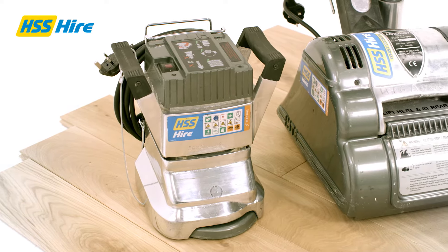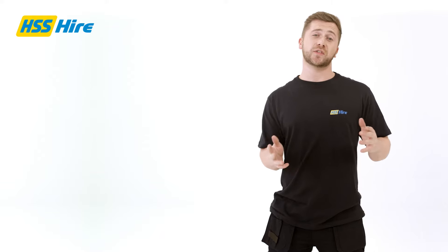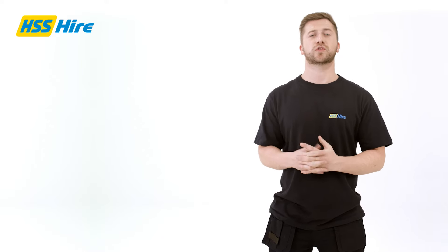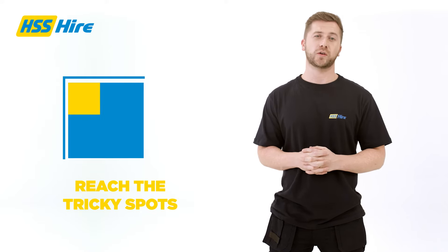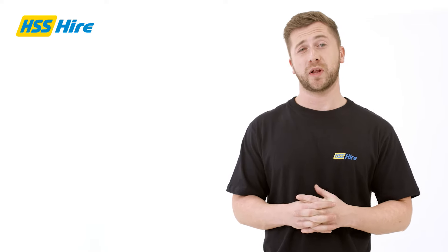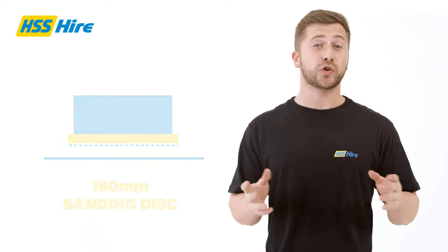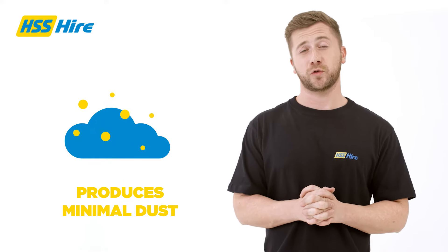As the name suggests, the edge sander is designed to finish off the outer edges of the room. This handy machine allows you to sand right up to the skirting boards and reach those tricky spots that you can't cover with a larger and broader floor sander. It runs off a standard 240 volt power supply and uses a 180 millimeter sanding disc.